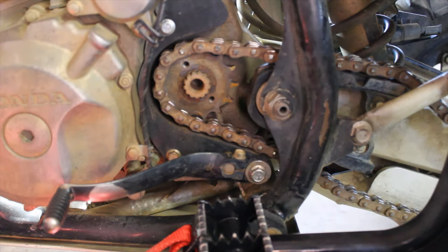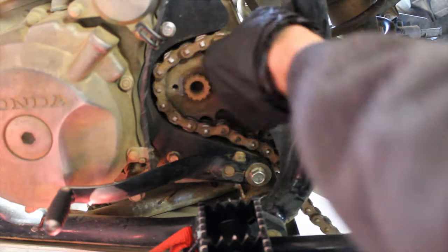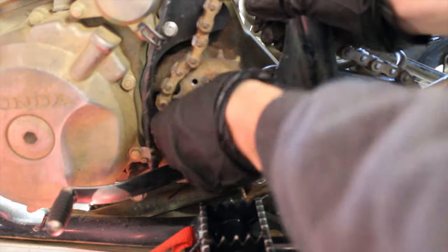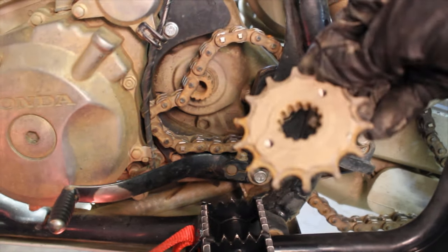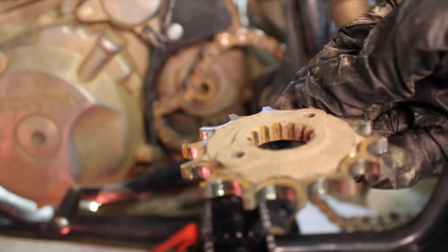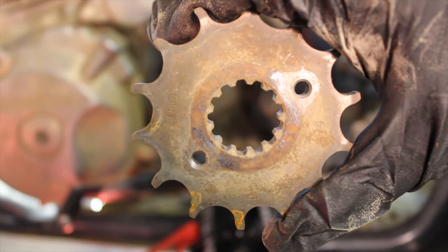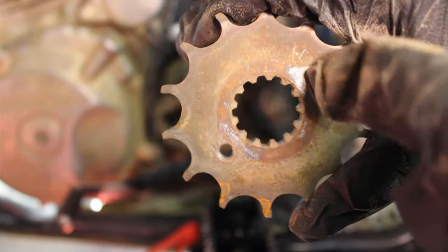Next I'm going to slide the front sprocket off. Pay attention to how you take this one off — you can see there's like a lip on the inside. Just remember that goes back towards the motor on the inside. You can easily see the wear marks on this old one.